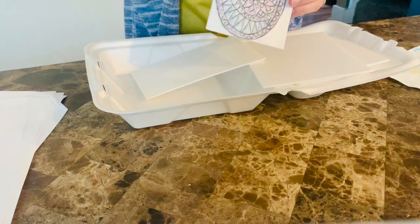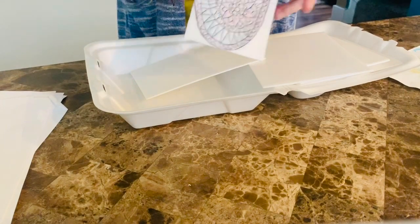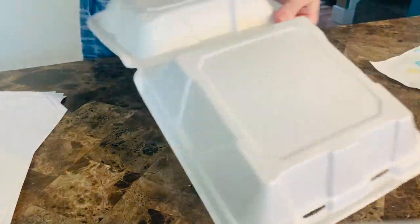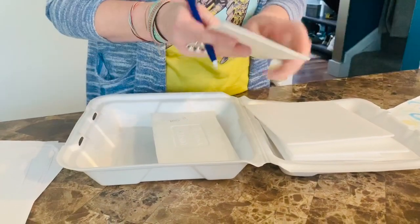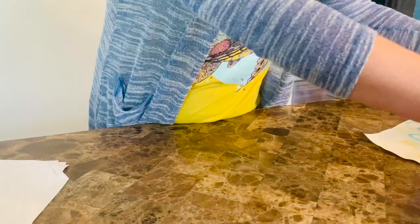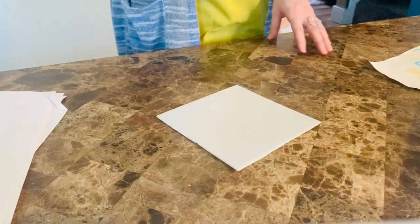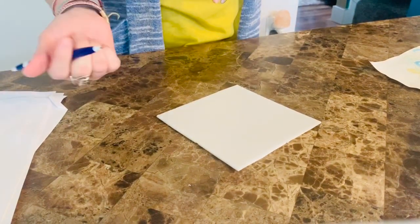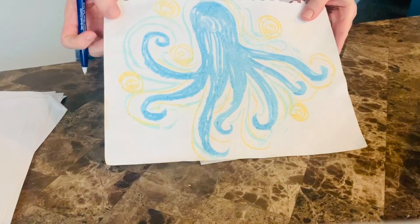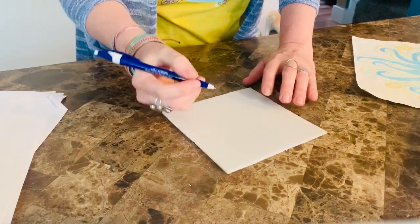First I'm going to show you how to do the styrofoam prints with markers and paper - that's all you need: markers, paper, and styrofoam. Remember those takeout containers? Just wash them first, then cut the piece to the size you want. Remember, don't do letters or your name because we have to do it backwards - when you go to print, it prints in reverse. I'd lean more towards animals, shapes, just pictures. Let's try to keep it to no letters.